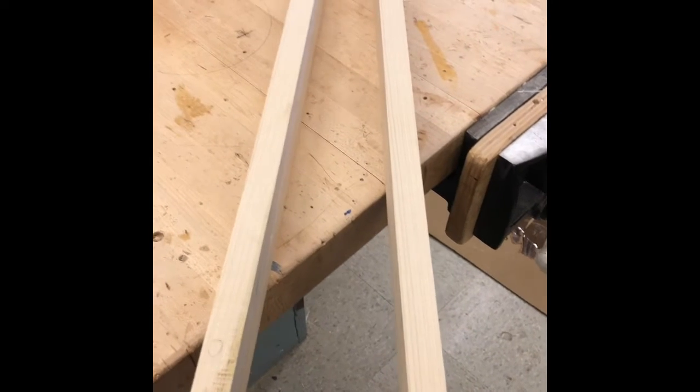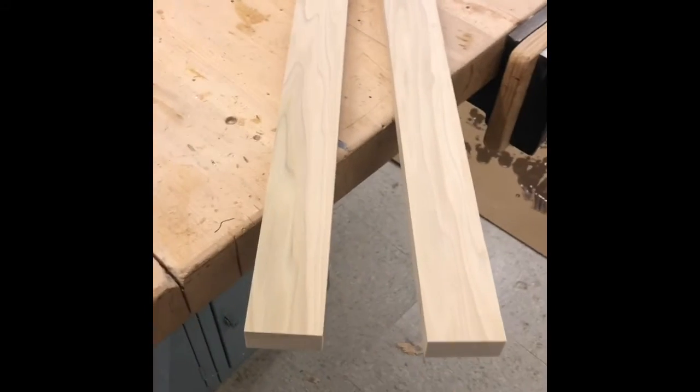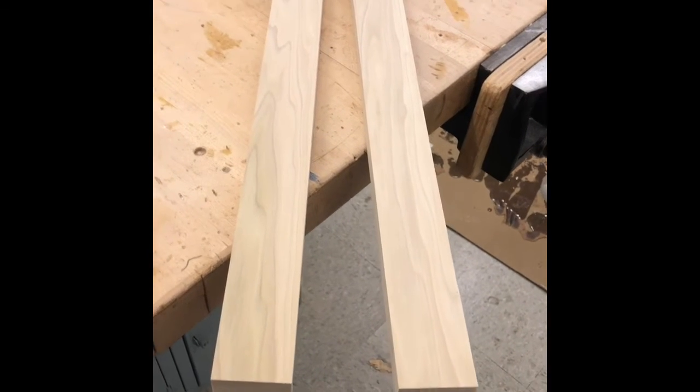We're going to take these lower aprons, A and D, and turn them side by side like they belong on the bench. We're going to turn them both 90 degrees in the same direction, clamp it on the back corner and down here, and then cut two more domino holes in each end so that we can slide that loose tenon in there to make that joint. All right, we just cut both of those.